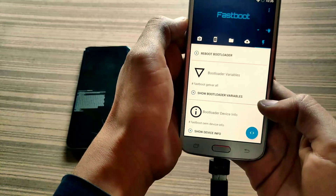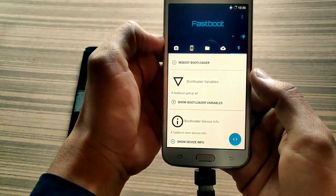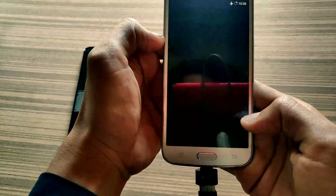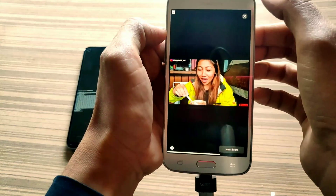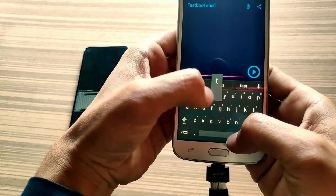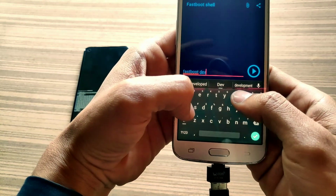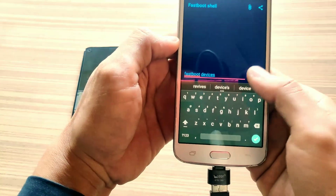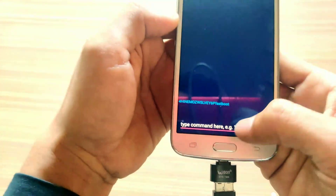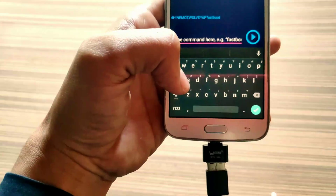Make sure your secondary phone supports an OTG cable. You can see my phone supports an OTG cable — it is a micro USB OTG on one side and Type-C for the Realme 7 on the other side. Click OK. You can see my phone is successfully connected. Now type 'fastboot devices' to check your device is connected or not.